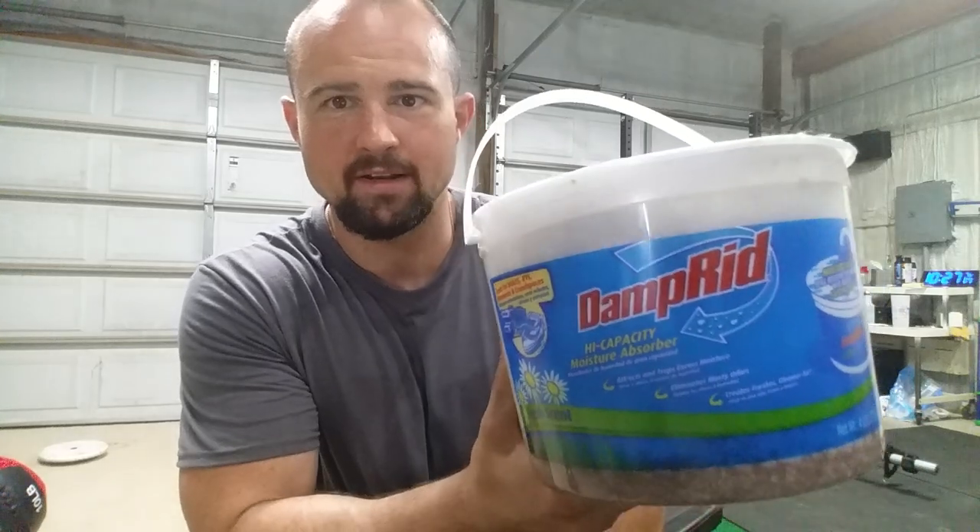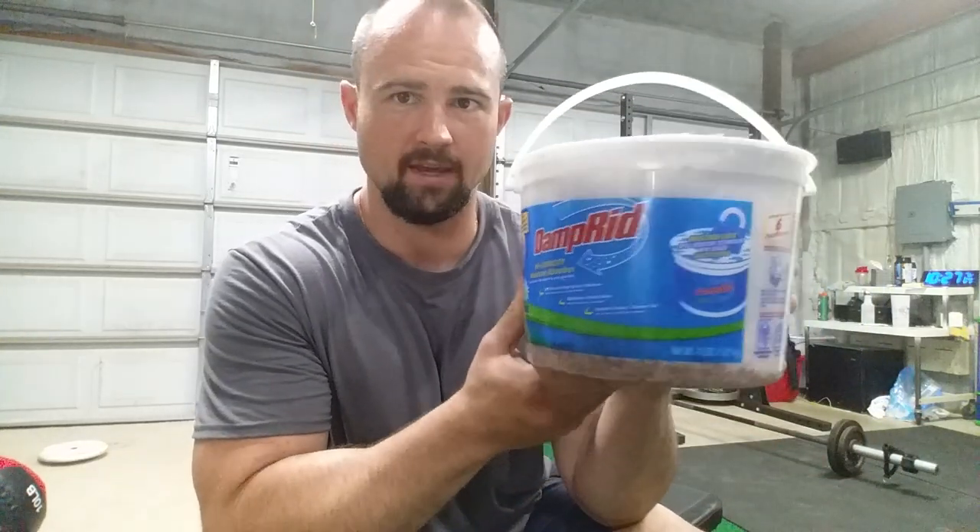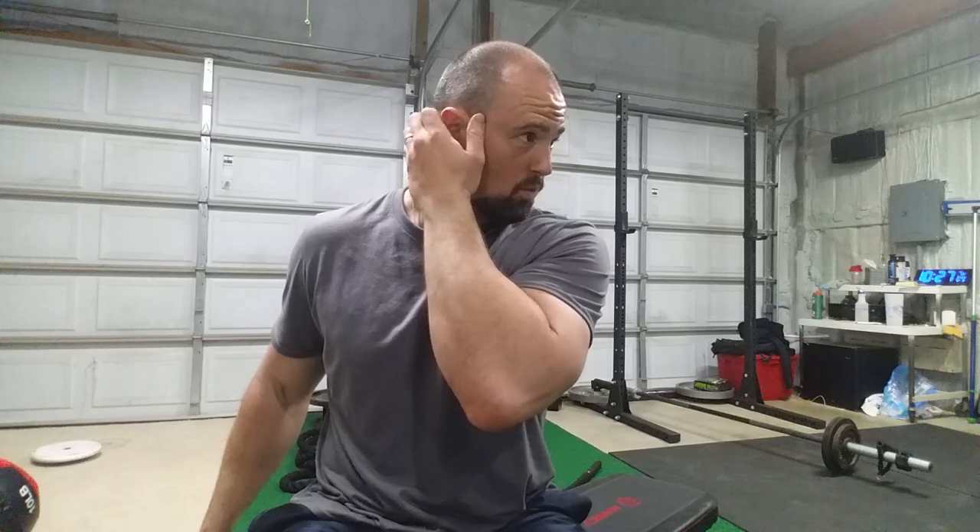This is DampRid — high capacity moisture absorber — and I got two of these in here. This is about a 700 square foot pole barn out in my backyard. We had about a month where it just rained every day and it was miserable here in southern Ohio. Everything in the gym was sweating, I was worried about corrosion. I actually had somebody slip on the floor mats because it was so slick.